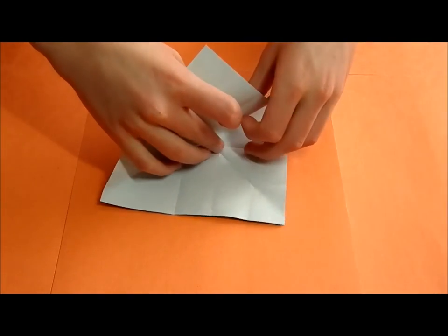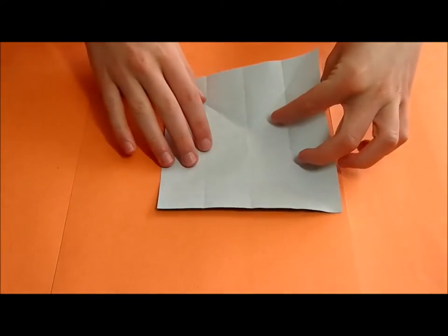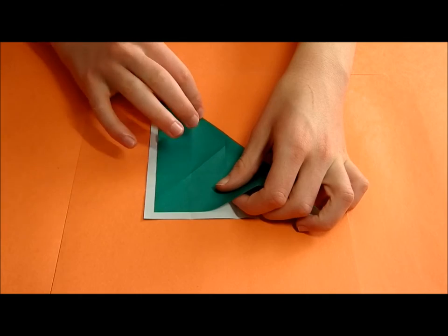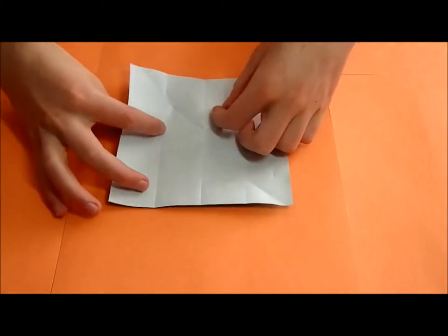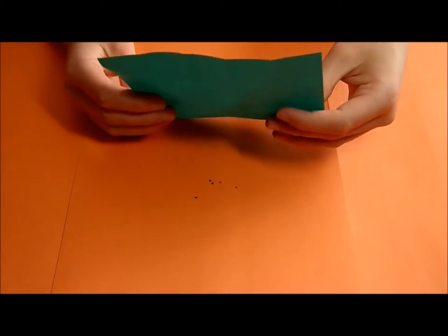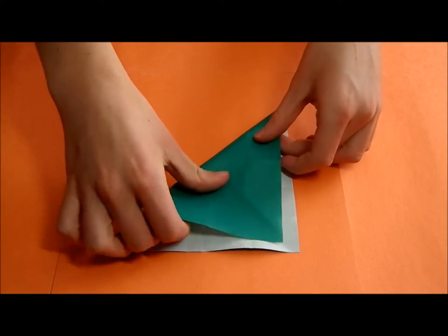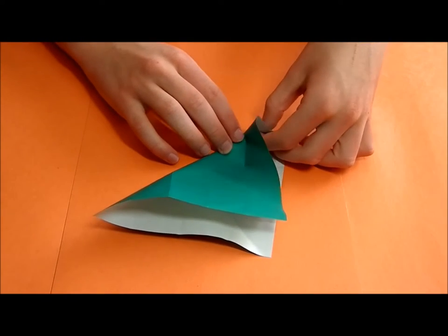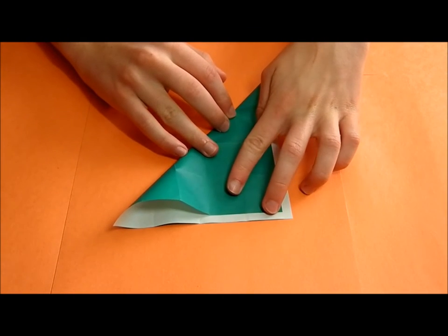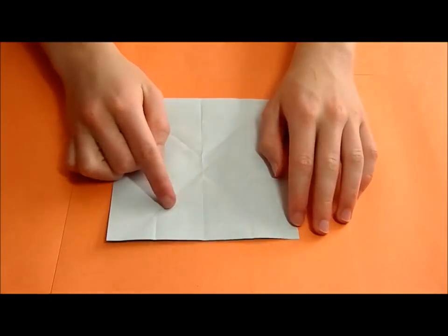Continue making reference creases at each position, and then you should have all of these reference creases completed.